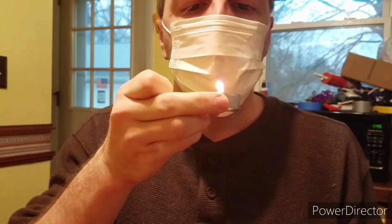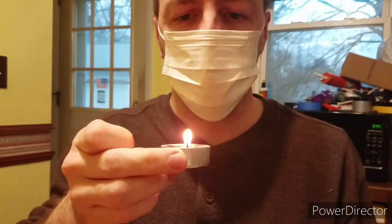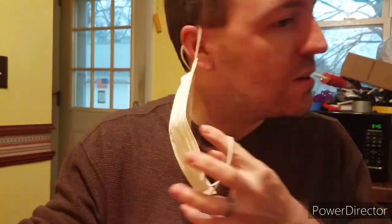Surgical mask, let's try this. Didn't move at all. So pretty effective. Surgical mask — if you can find them, great.